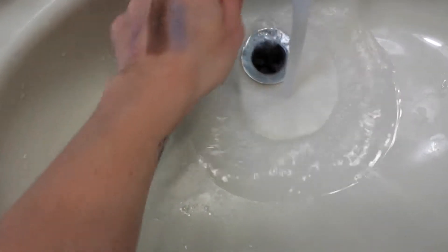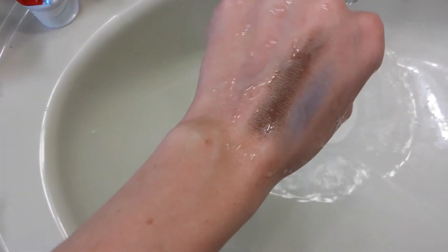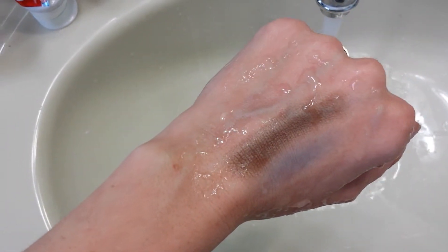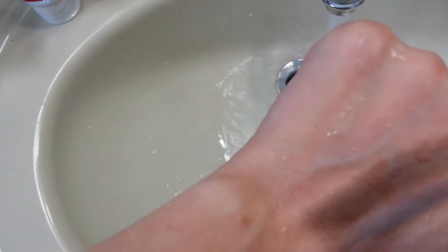I'm going to bring it over to the sink and add some water on my hand, and you can see nothing has run off — it stays on. Even when I apply a little bit of soap with my regular cleanser, there's no running. Even the dark brown, there's no running.